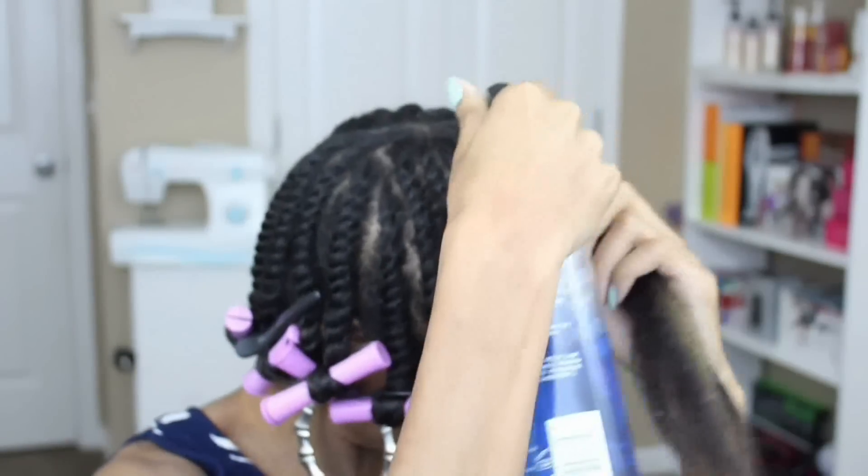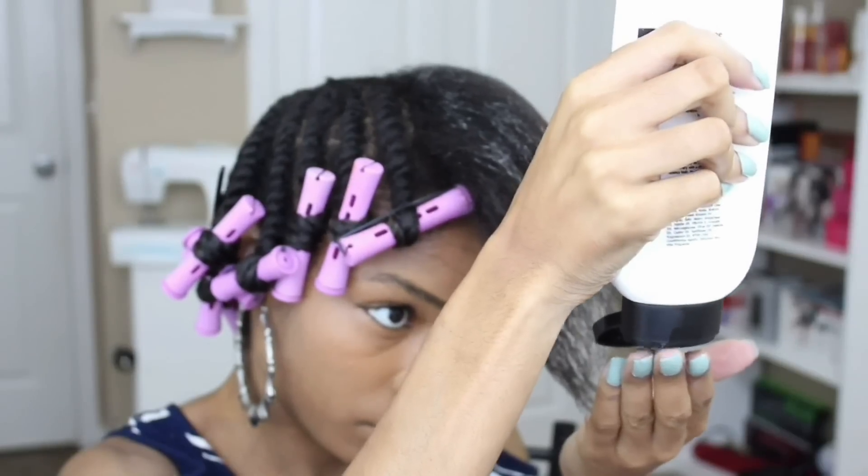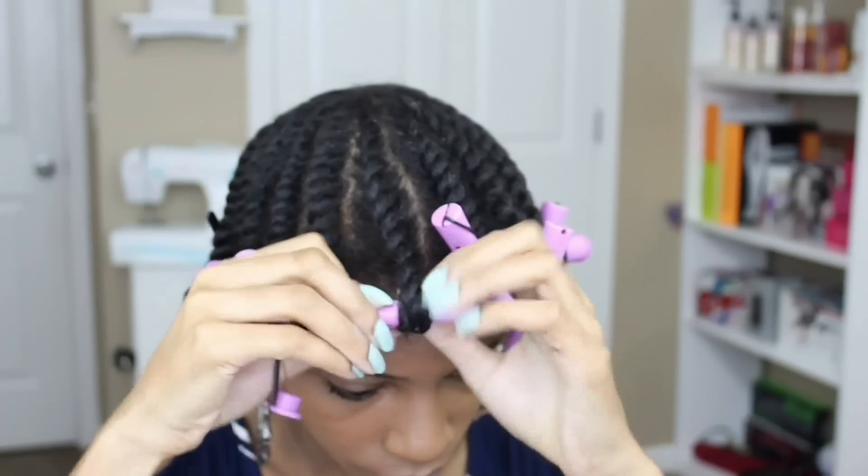Here's it a little bit slower so you guys can kind of see exactly what I'm doing. I'm starting off with my styling lotion which is going to hold my curl, as well as a moisturizer which is my Creme Brulee.